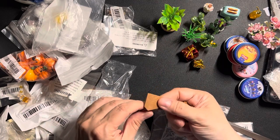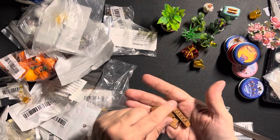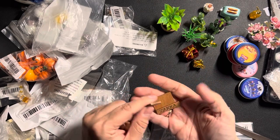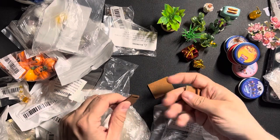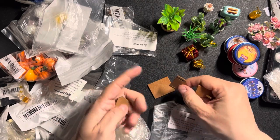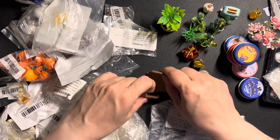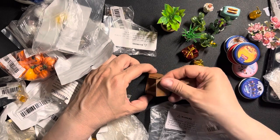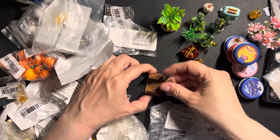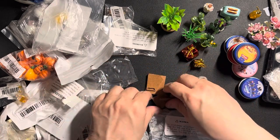I might need glue for this, probably. It's a little bookshelf — there's the bottom part, there's the top part, and there are the sides. You put it together somehow and you can put books in it, but I have to look up how to assemble it again.